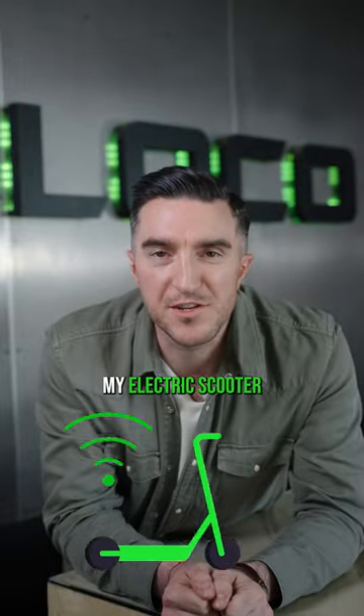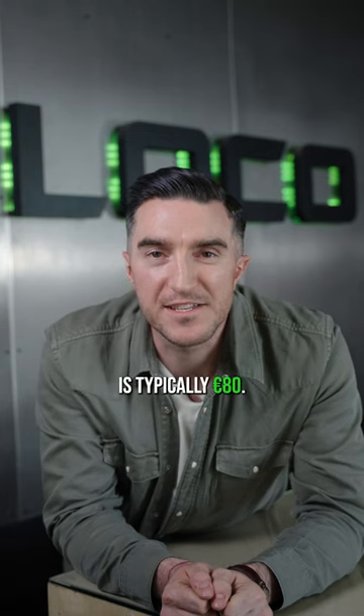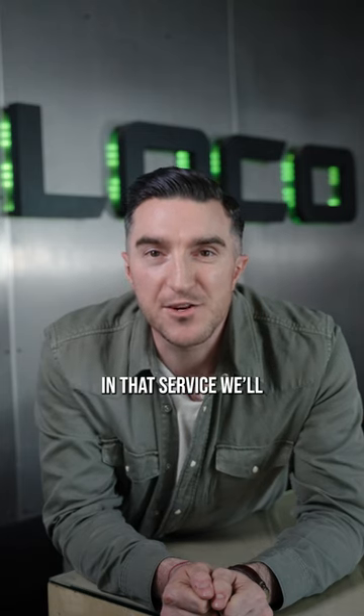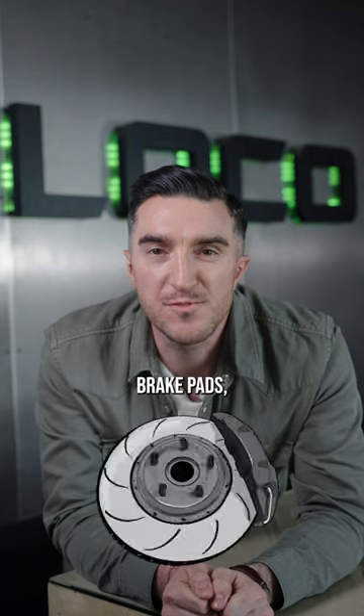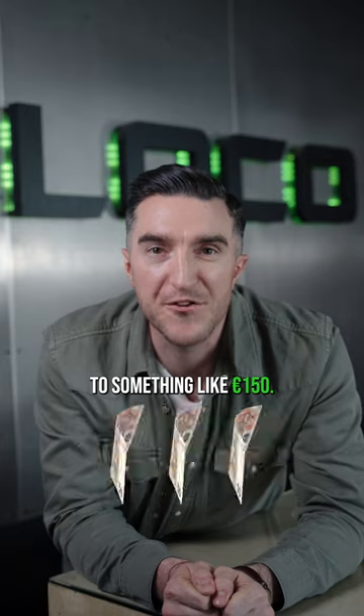How much should I budget for my electric scooter service annually? Depending on the electric scooter you have, your annual service is typically €80. In that service, we'll tell you if you need tyres, tubes, brake pads, discs, brake lines, or any other parts that may be required, so it might take your bill up to something like €150.